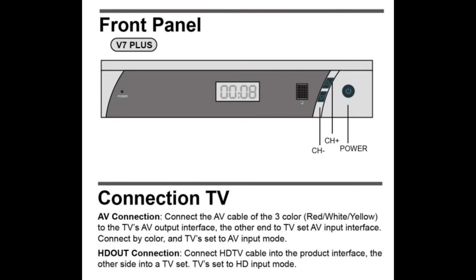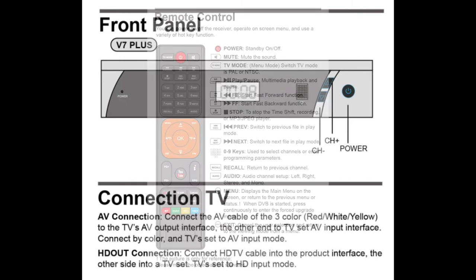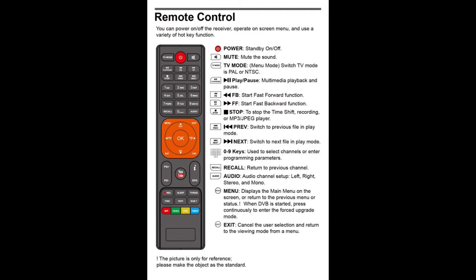The front panel is very simple. It just has a power switch, channel indicator, and plus and minus channel selector buttons. You would use the comprehensive remote control to access most of the settings and functions of the receiver. Look after it — I can't see how you could use the receiver without the remote control.